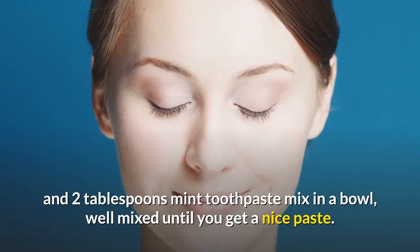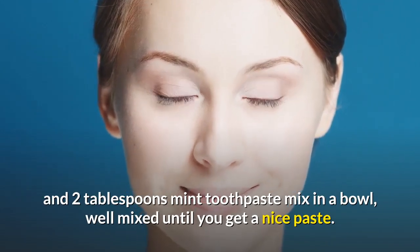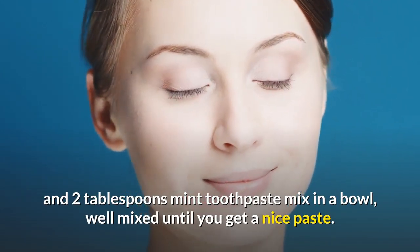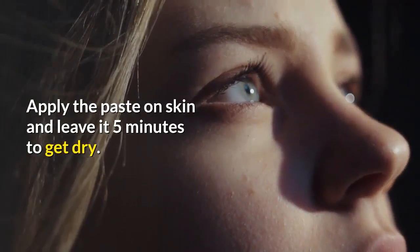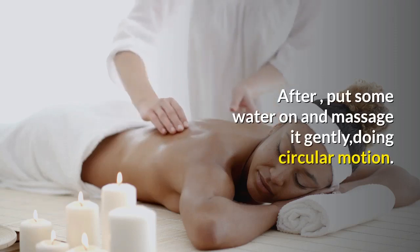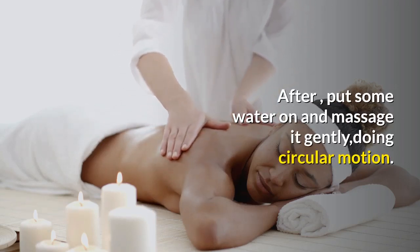How to prepare: mix 1 tablespoon of salt and 2 tablespoons of mint toothpaste in a bowl. Mix well until you get a nice paste. Apply the paste on the skin and leave it for 5 minutes to dry. After that, put some water on and massage it gently in a circular motion.